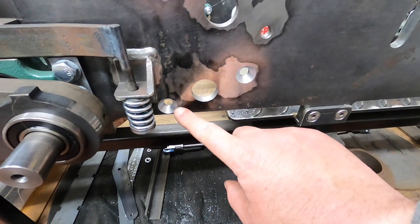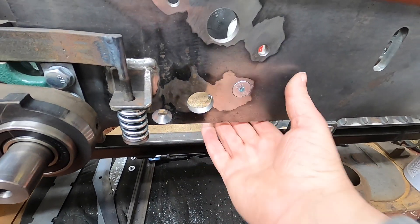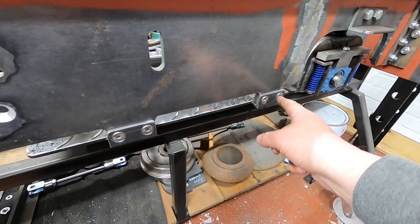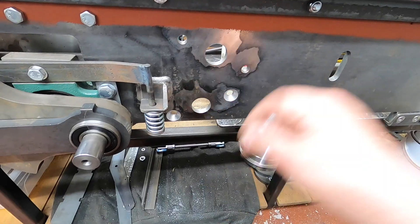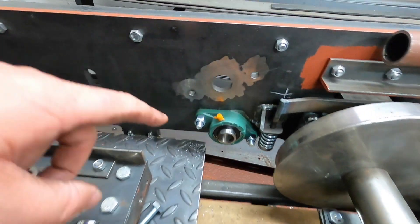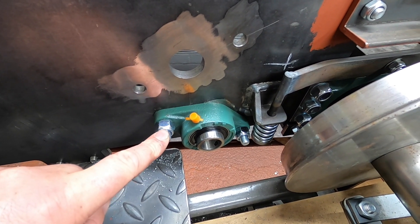That's those done, other side's done and so on — these will sit nice and flush. I've done all of them on both sides and I'm super impressed with the Armor Tooling countersinks, well worth it. I've got these back on now; you can just see on the inside they're all tightened up. I'm going to have to get some shorter ones or trim these down because they're just a little bit long.